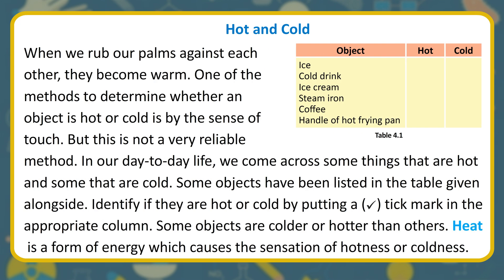Hot and Cold. When we rub our palms against each other, they become warm. One of the methods to determine whether an object is hot or cold is by the sense of touch. But this is not a very reliable method. In our day-to-day life, we come across some things that are hot and some that are cold. Some objects are colder or hotter than others. Heat is a form of energy which causes the sensation of hotness or coldness.